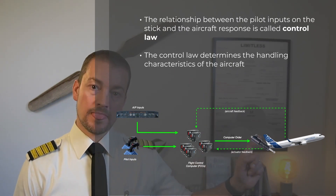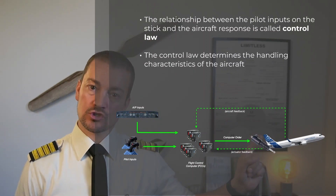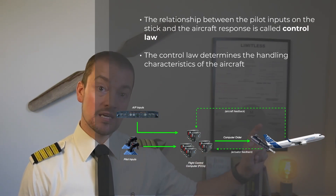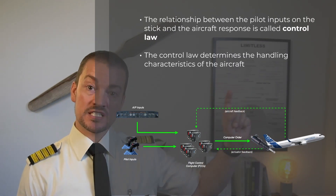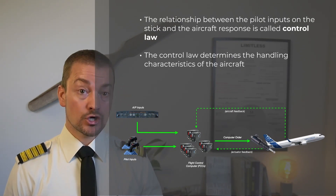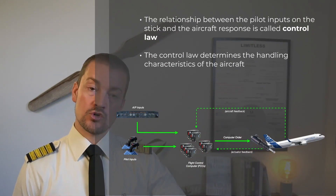Fly-by-wire happens when the aircraft feeds information back to the flight control computer to adjust the deflection of the control surface. The actual movement of the actuator — hence the control surface — is fed back into the flight control computer, along with data from other systems such as the air data and inertial reference system, telling the computer what the aircraft is physically doing. It will then determine how much deflection is required to obtain the maneuver you asked for.